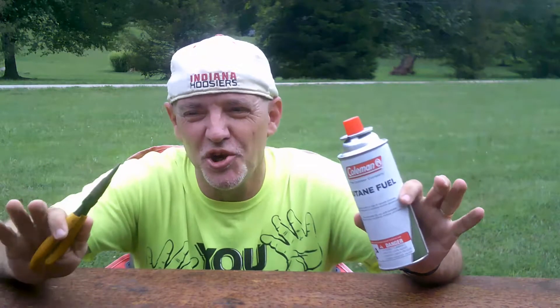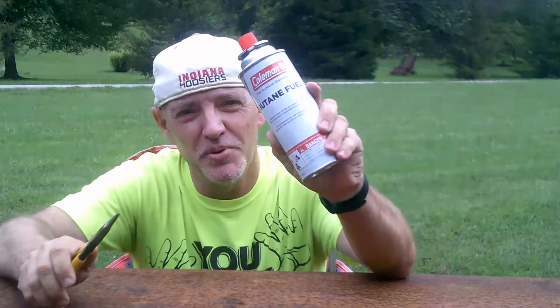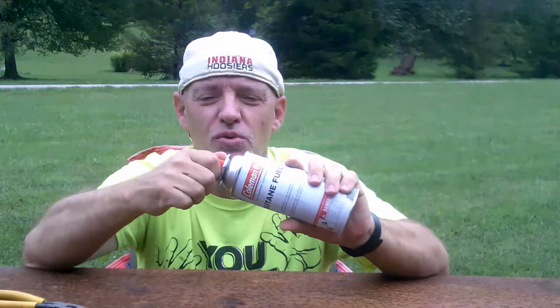Hi, today I'm going to show you how to make liquid butane. Butane is sold in most stores, mostly around the camping supplies and places like that. It's used for camping such as butane stoves, butane heaters, things like that.